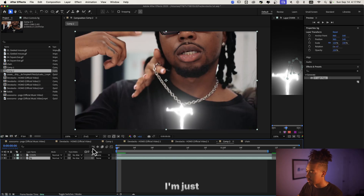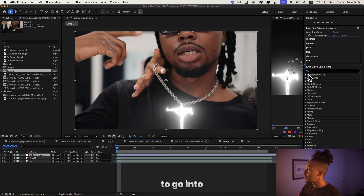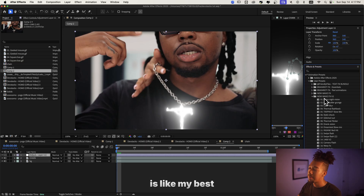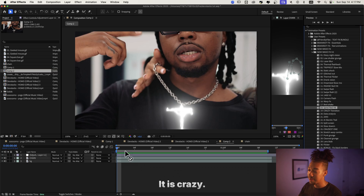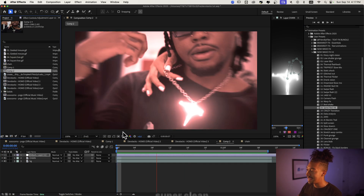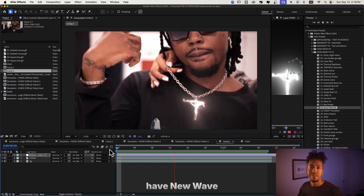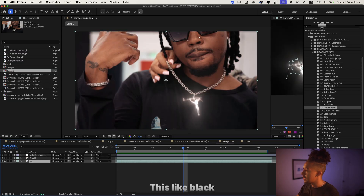I'm gonna add a new adjustment layer and go into my New Wave FX V2 presets. This is my best editing pack for that kind of trending style. I'm gonna add 'Viral Red Hit' — that one is crazy. Let me just add it to the adjustment layer and boom, you get this super clean shake. If you don't have New Wave FX V2 yet, I'll link it down below.